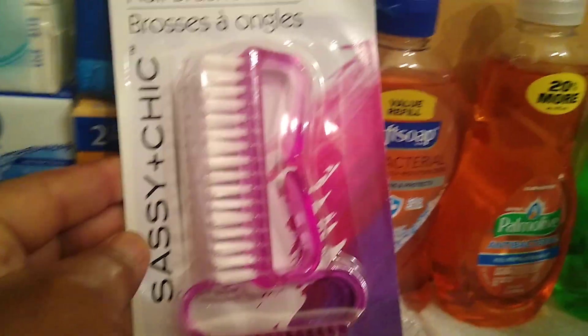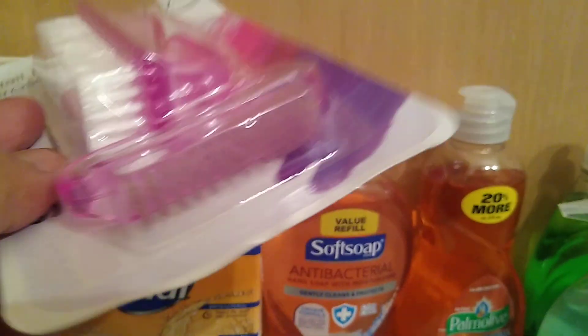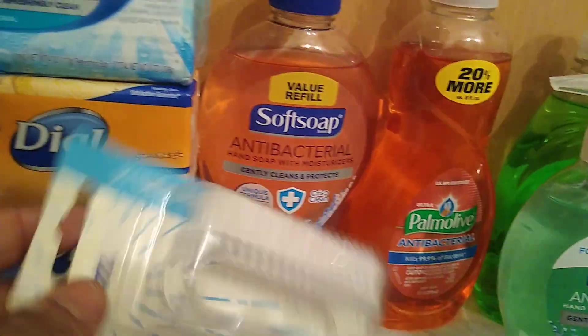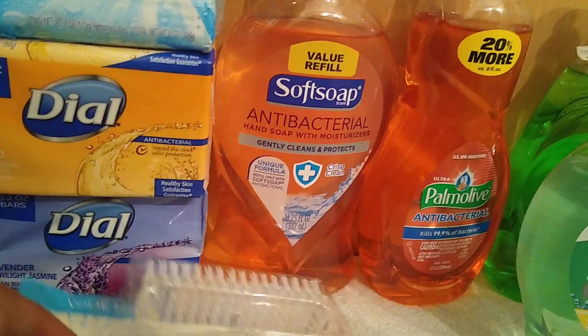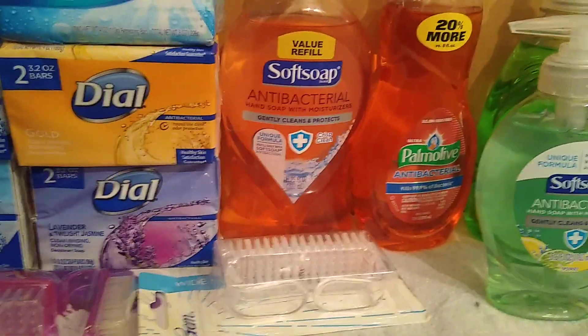I also recommend that you get a nail brush. Dollar Tree has the Sassy and Chic nail brush — it was two for a dollar, a smaller one — as well as a wider one, and that's a dollar, which I thought was a good deal. If they're out, Dollar General has Gem, only one for a dollar. You need a nail brush to get up under those nails and scrub those cuticles — you need to thoroughly clean your hands, at least get up under those nails and cuticles.